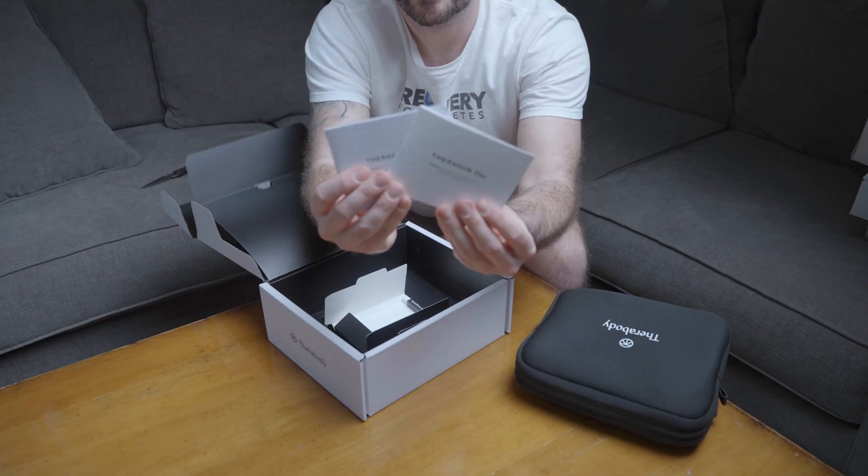Moving on to the Theragun Relief: it is an FDA-registered medical device. It features comfortable 10mm percussive therapy for aches and pains, backed by science. It's lightweight and easy to use with one-button control. The Relief also has three speeds with LED light indicators to manage massage speed, and it's whisper quiet for distraction-free treatment. It also features access to step-by-step visually guided routines in the Therabody app.